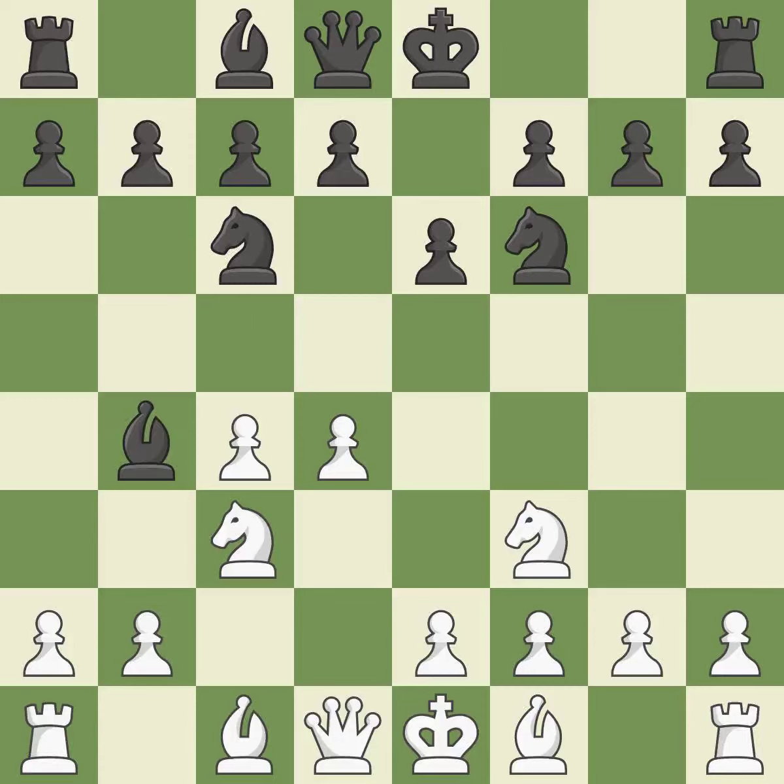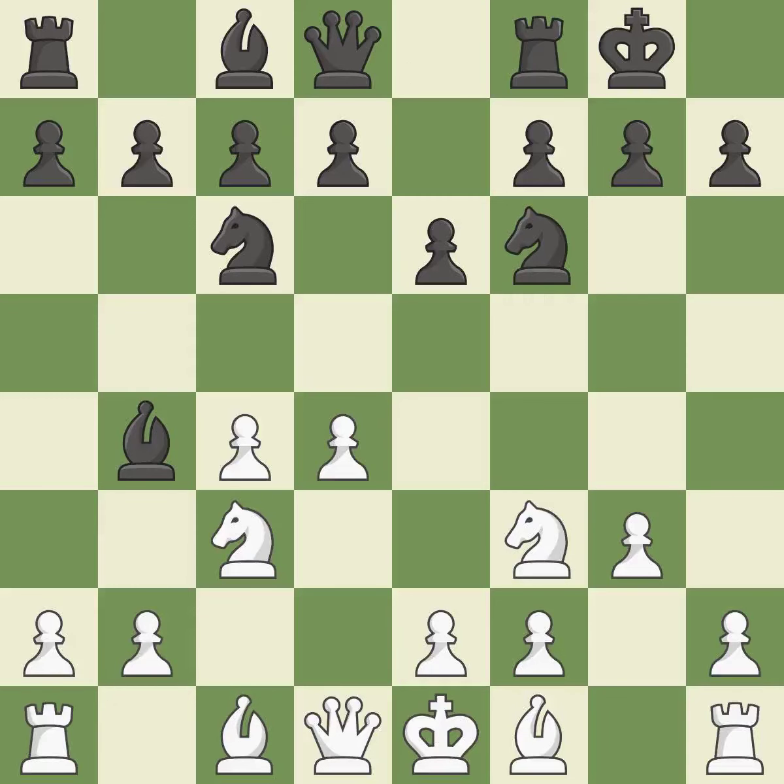This pins a Knight to the King. It is the last book move. This overlooks an opportunity to develop a Queen off its starting square — it is an inaccuracy. Castling gets the King to a safer square, out of the center of the board, while also developing a Rook. Castling Kingside tends to be safer because the King is further from the center.